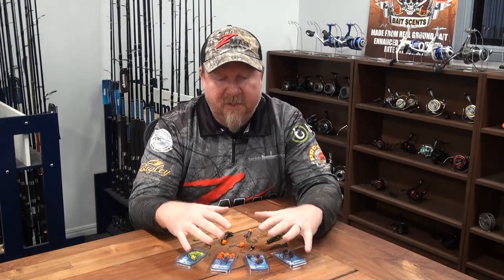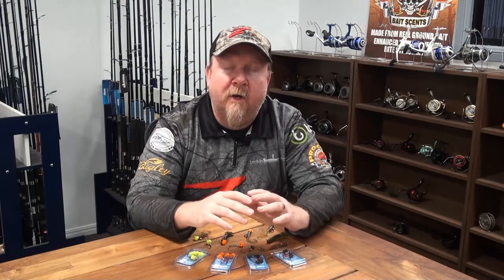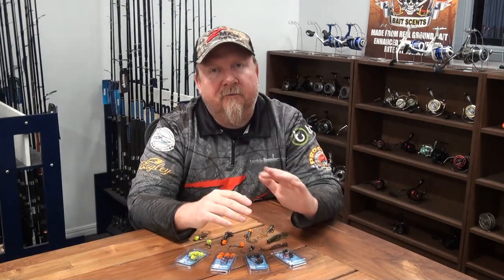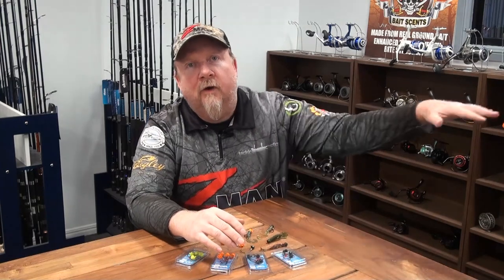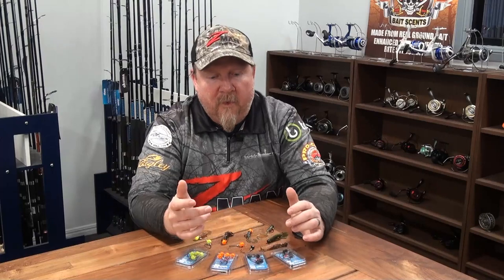A flathead and a bream out of the canals for a quick afternoon hour — good fun and good to see the Ned Locks EWG hooking up on a couple of different species in a different environment. The next session I had a quick window with a lot of wind blowing, so I sneaked down to the flats with a bit of high tide and the turn of the tide before the wind really got too crazy.